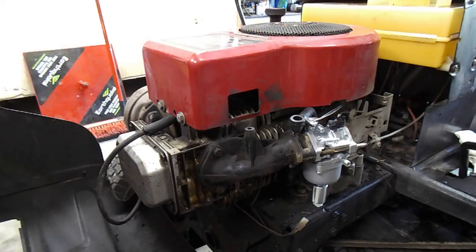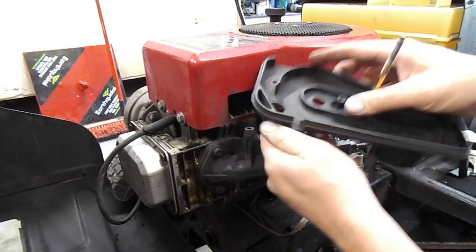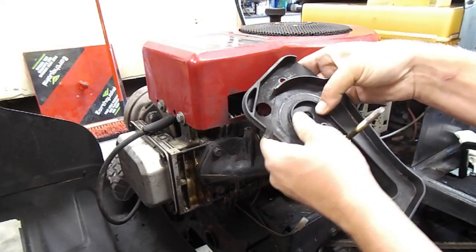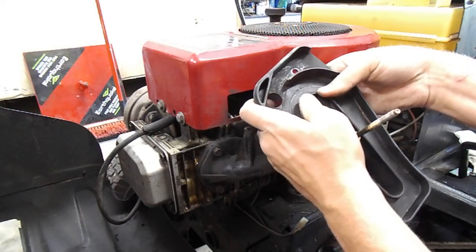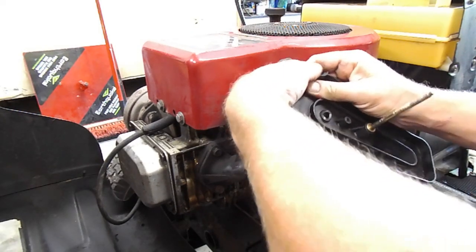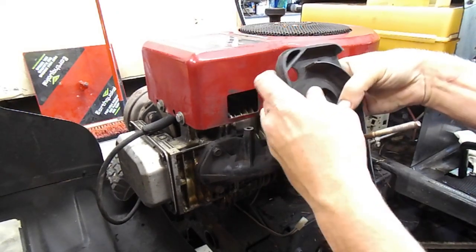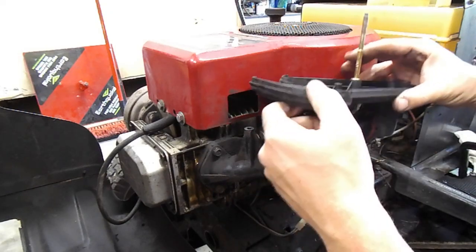Now we just gotta put this all back together again - the airbox. You gotta put the crankcase vent tube in here. It's necessary. I've seen people just yank the hose and then it ends up getting oil mist all over the side of the motor, which creates a mess. I've seen other people block it, and that usually causes over-pressurization in the crankcase because it has no place to vent to, which causes its own issues. Just do it as the factory did it - you're not gonna outsmart engineers that went to school and are way smarter than you. They did it for a reason.